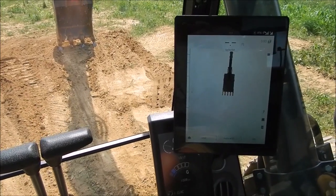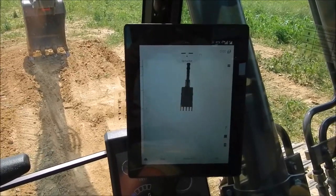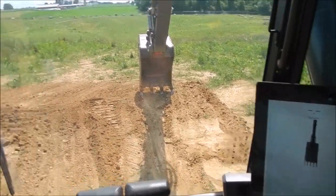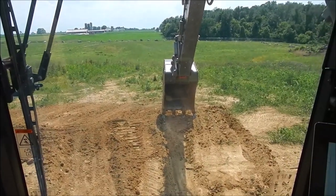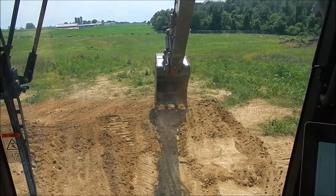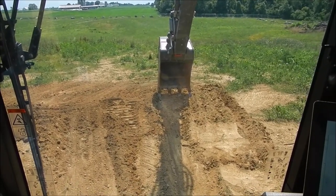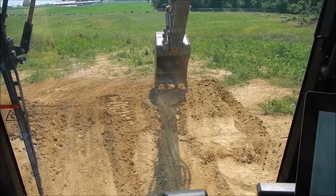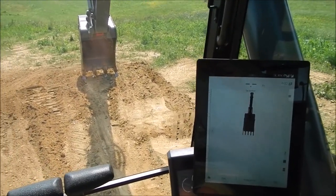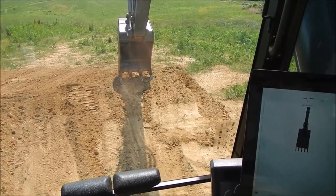Here we have an EC220E excavator with Volvo's new dig assist program, and Matt is going to show me how to set a grade. We're going to dig a trench approximately 50 feet long and put a slope on it, simulating that we are going to lay pipe. We'll start off at a four foot cut and maybe pull it up to a two foot cut, or just put in a percentage to show how this can assist you in digging a sloped trench.